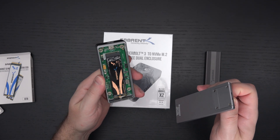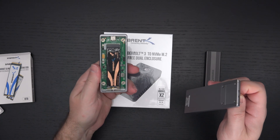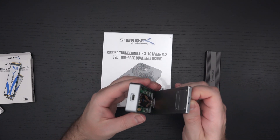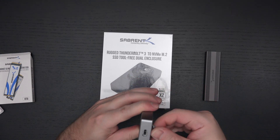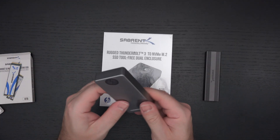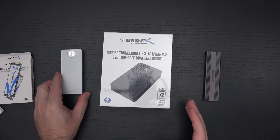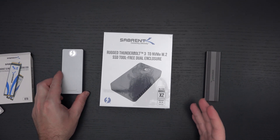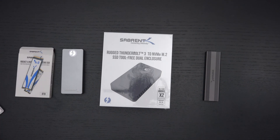Right now I've got a Sabrent 1TB Gen 4 drive in here — not their latest revision, which is the 4 Plus, but still phenomenal performance. I have to say Sabrent knows exactly what they're doing these days. I give them praise not just because of our relationship — they are genuinely innovating, and one of the reasons I started this channel is based on innovation and personal interest.